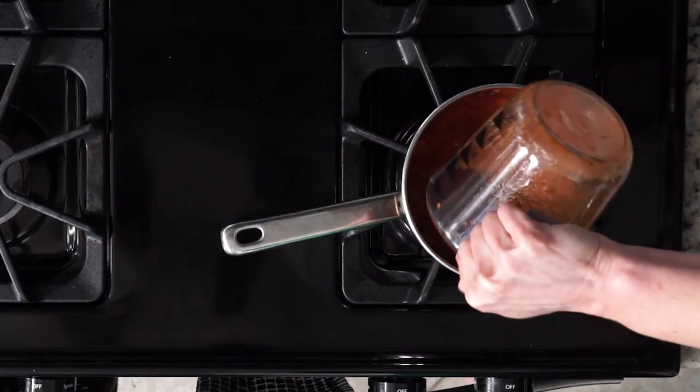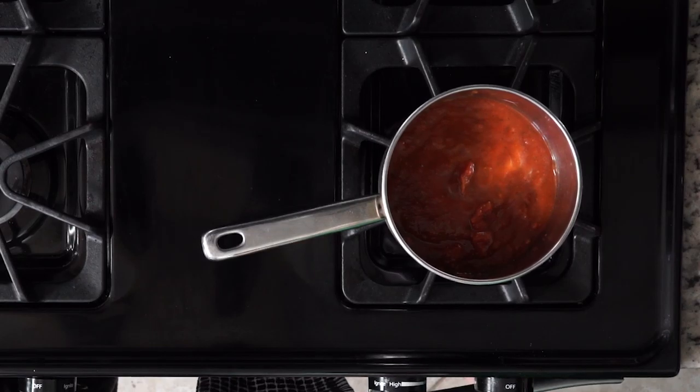Depending on how the eggplants cook, I might go for more like 30 minutes. When the veggies are almost done roasting, heat up your marinara sauce. How you heat it up is up to you — you can heat it up in the microwave if that's more convenient or on the stovetop.